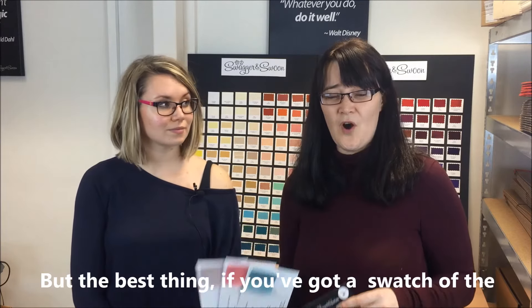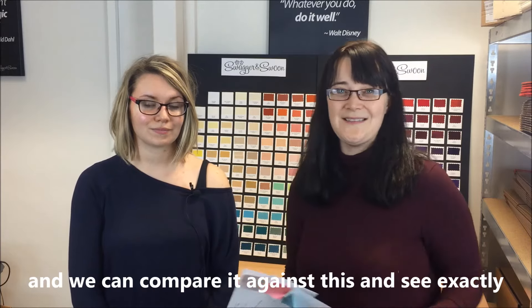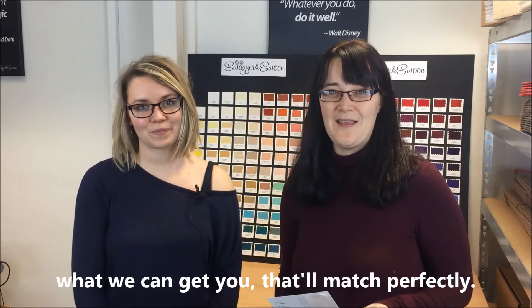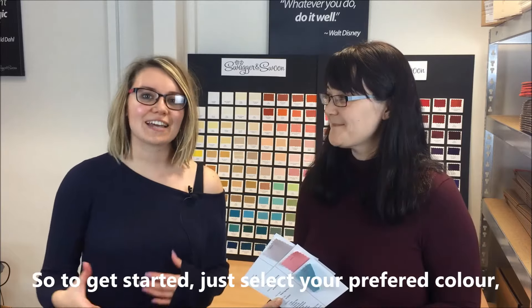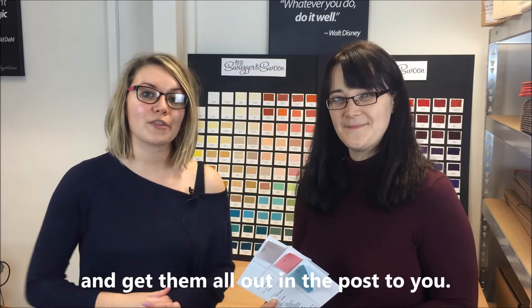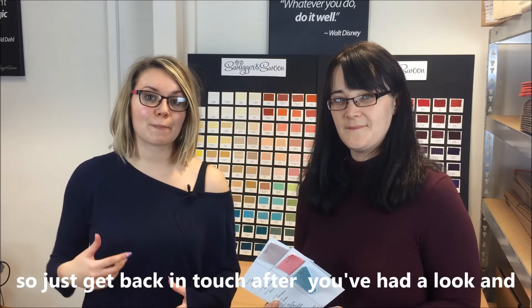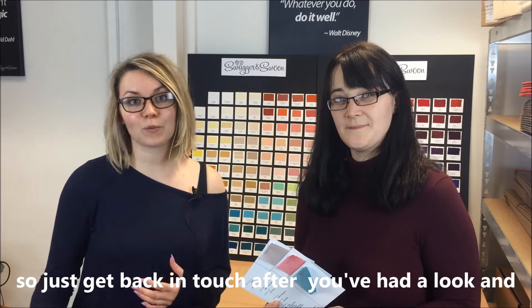The best thing is if you've got a swatch of the fabric, send it in to us — we can compare it and see exactly what we can get you that'll match perfectly. To get started, just select your preferred colour and we'll pop some swatches together and get them out in the post to you. We'll include some more info along with your swatches, so just get back in touch after you've had a look and we can go from there.